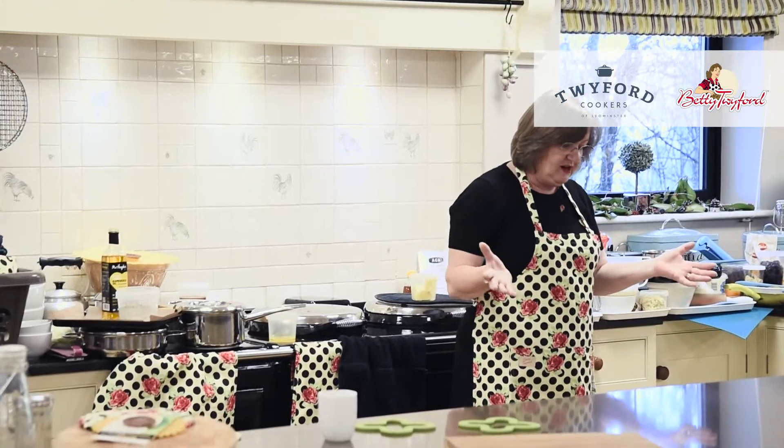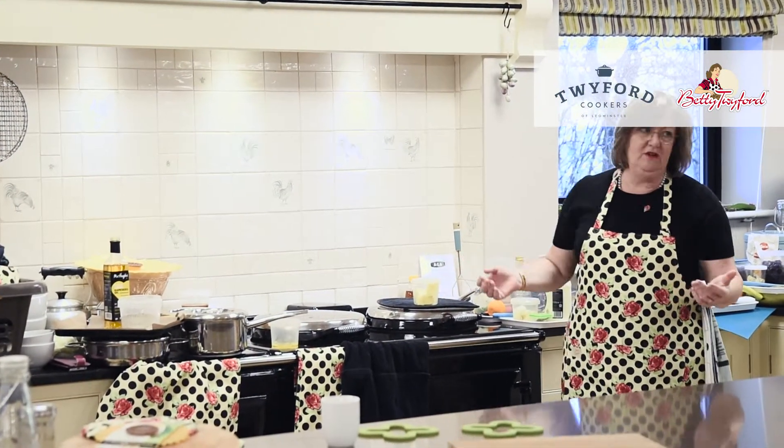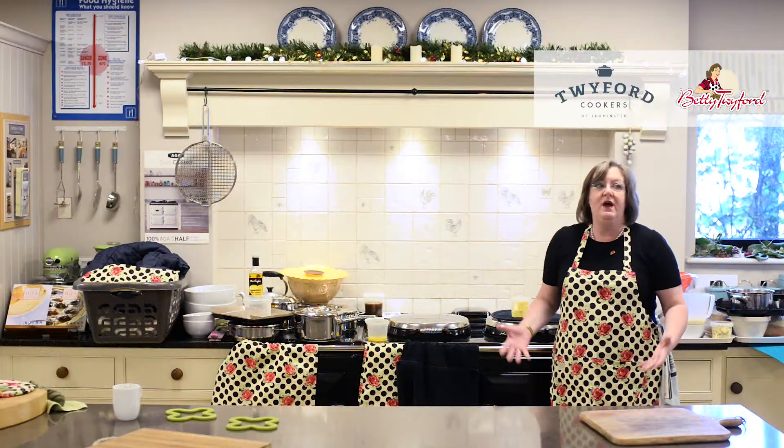The thing is, you can't see it, you can't hear it and you can't smell it. It just is. A lot of people who move into a house with an Aga in look at it and think, oh my goodness, where do I begin? Where's the grill?